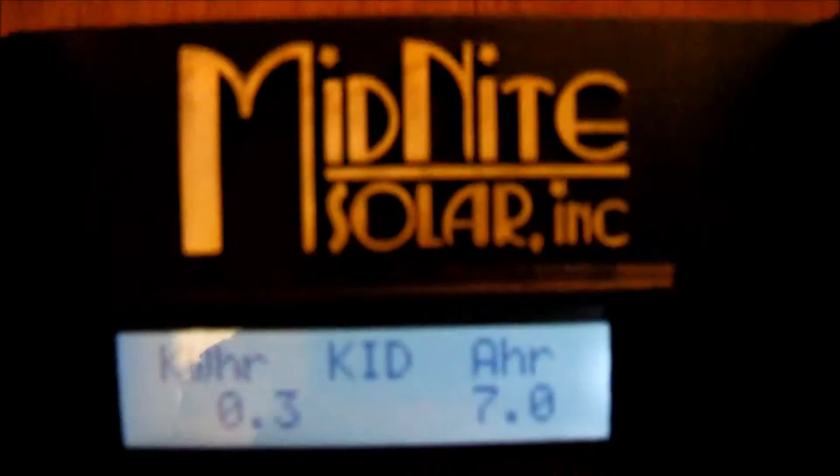I have the temperature sensor hooked up to the Whiz Bang Junior, and it's showing me that I have 174 amp hours remaining in the batteries — they're at 92%, which is good. There's something I really can't find any information on. I haven't called Midnight Solar, and it's not covered in the book or the instruction manual for the Whiz Bang Junior. But I'm assuming 0.3 kilowatt hours is what I'm using.